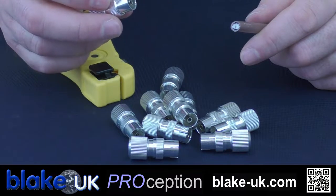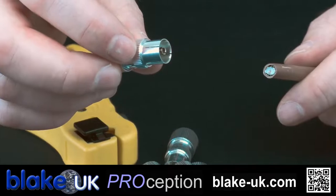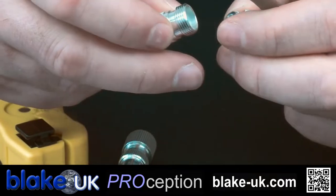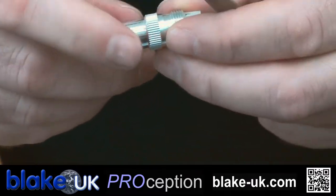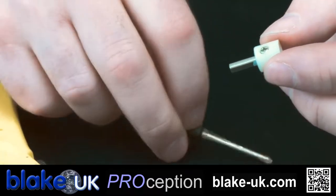In this video I'm going to show you how to fit an IEC TV female coax plug. These come apart - screw the back part off with a little grip there. What you also need to do is just push down inside the plug and get this inner bit out. There's a little grub screw there. So we'll cut the cable.